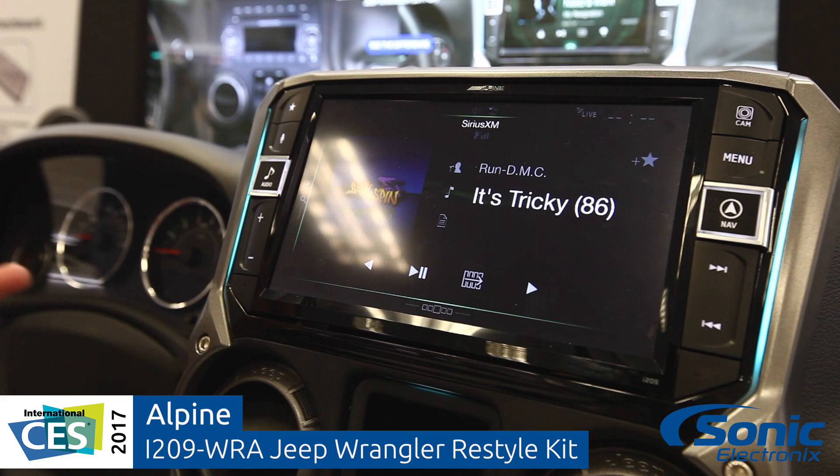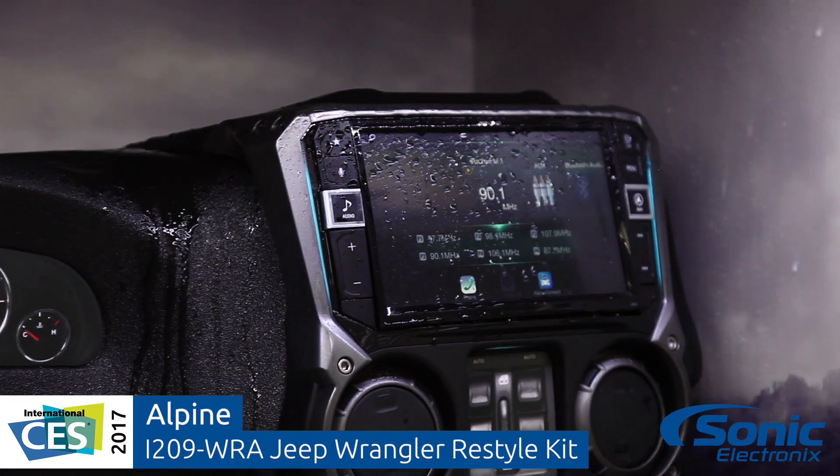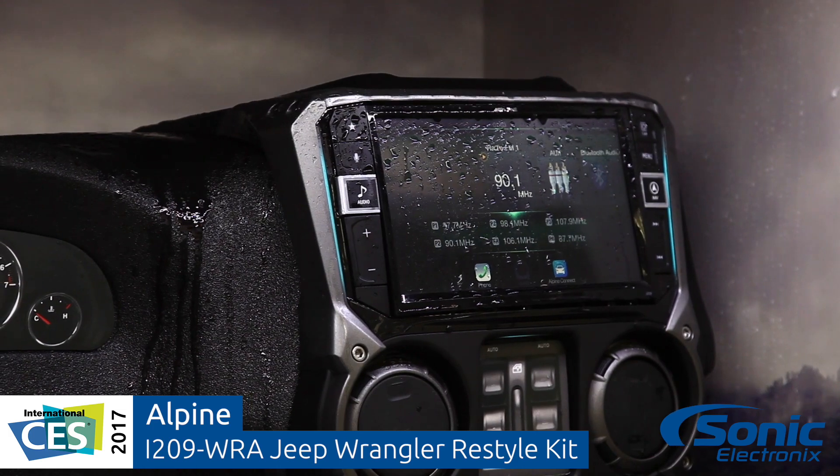With those features, we also have — of course — it's waterproof, like the other system that we referred to before. So when you have the top off in the rain, the unit works just fine.